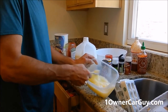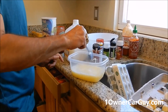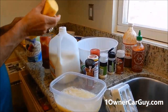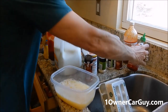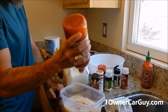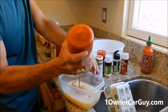Any meatloaf recipe you find out there, you're not going to find near as many eggs in it — no way, shape, or form. I also like to put a good amount of ketchup, some mustard, a bit of sriracha, and some Tapatio. This ain't no joke — we're making a meatloaf, we're not screwing around.